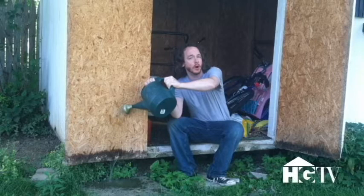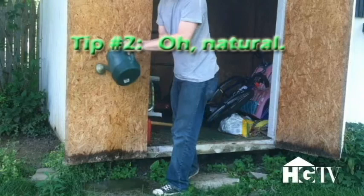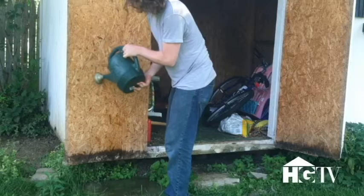Rule number two of renovation and home maintenance is au naturel. As you can see, I'm watering the inside of this shed door and it's starting to work at the bottom. It's getting a very nice, weathered, aged look — allowing the water to kind of soak into the wood brings that about.